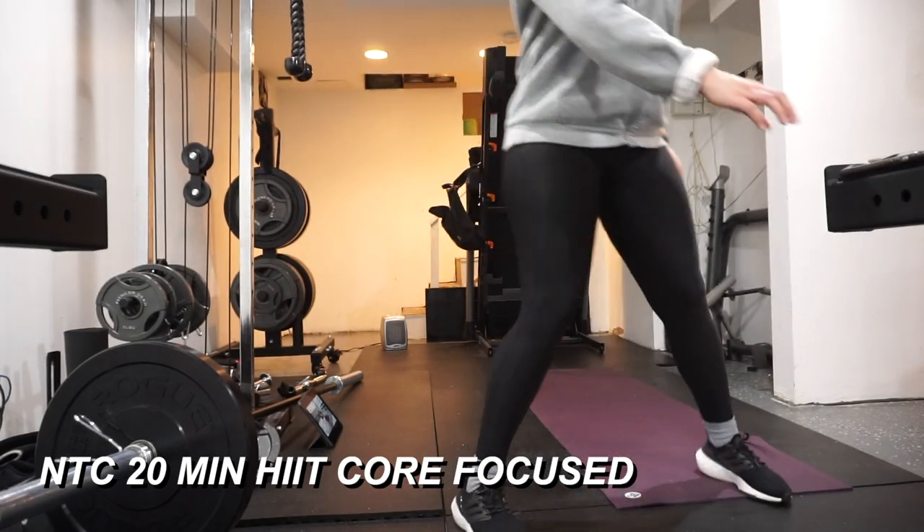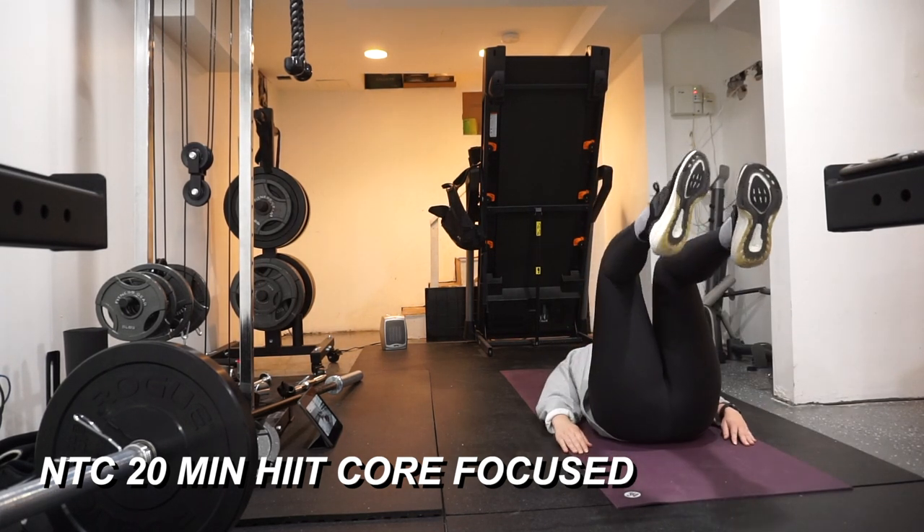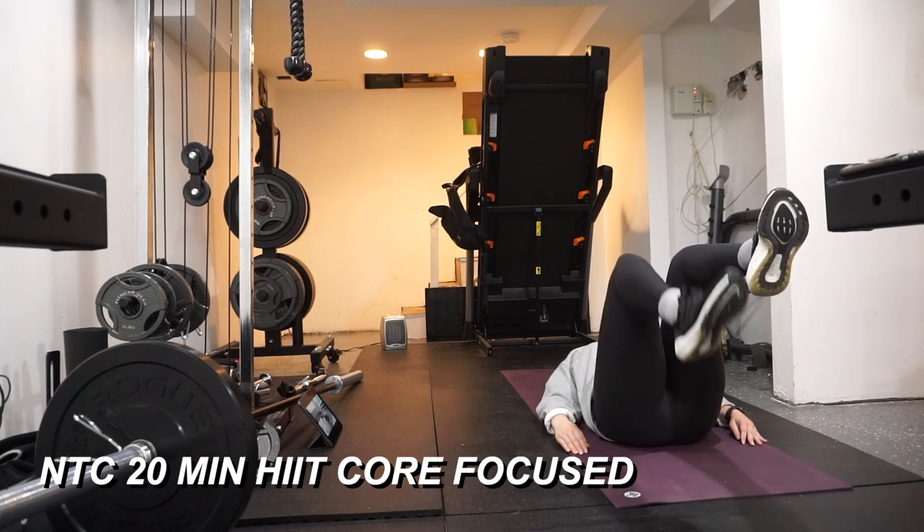I finished that glute circuit workout — it's literally only four exercises but it always exhausts me. I'm literally sweating and it was only 30 minutes. Now I'm about to do a Nike Training Club workout — it's like a HIIT but ab-focused, by Kirsty Godso.